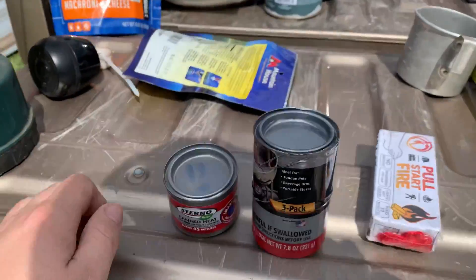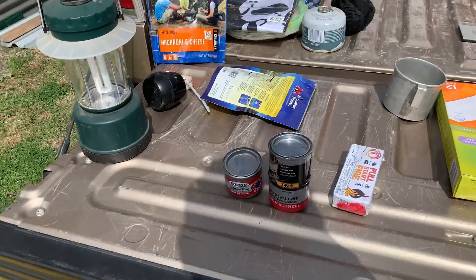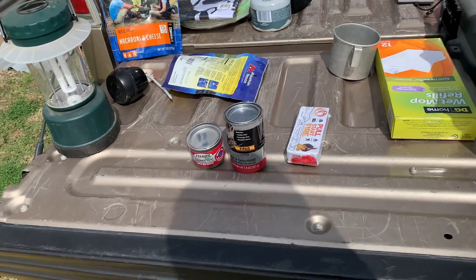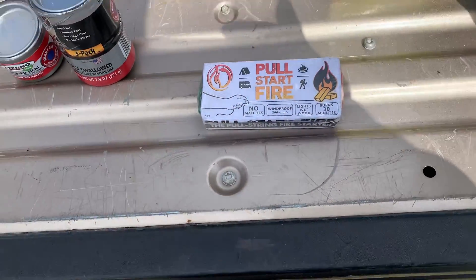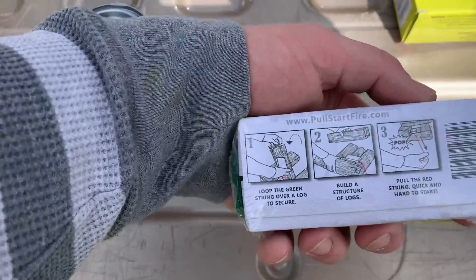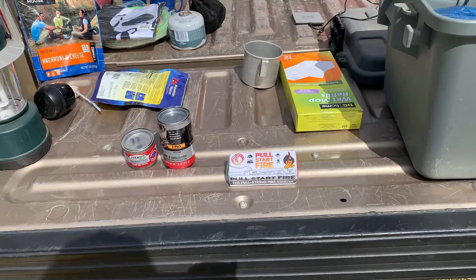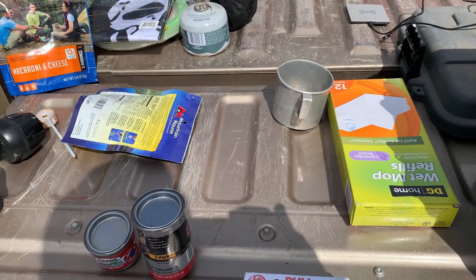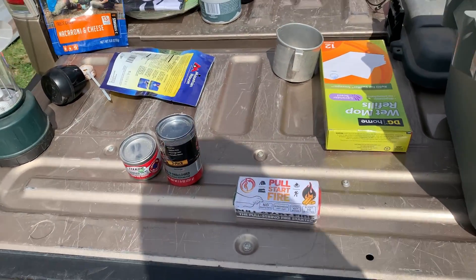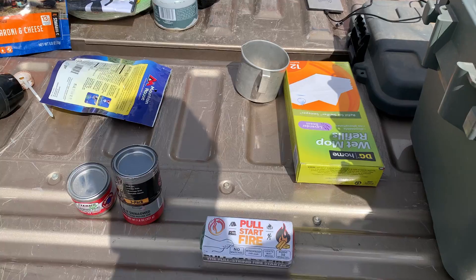If you need a heater and don't have one — like you get stuck in an ice storm — if you have a couple of these Sternos, get some rocks and bricks and create a little oven-heater that'll warm up your entire room. This is interesting — I got this from a Bespoke Box. It's a pull-start fire starter. I've never used one; my dad has. I can't wait to try that. I have a magnesium fire starter in the truck but I've used it and it's a pain. I'm going to get some matches and a lighter as well.